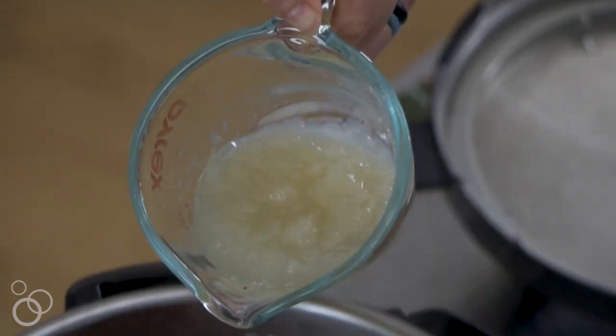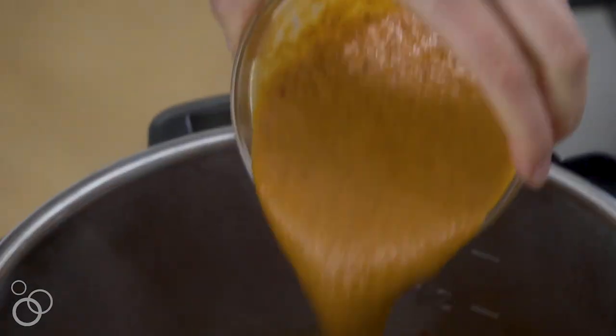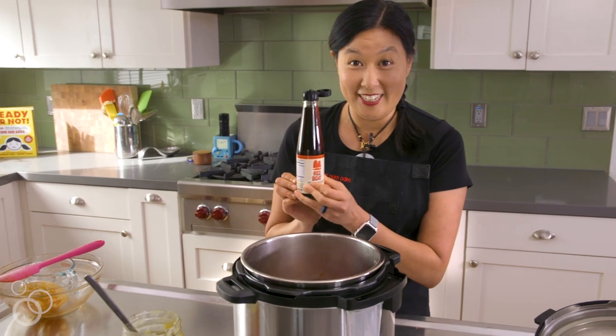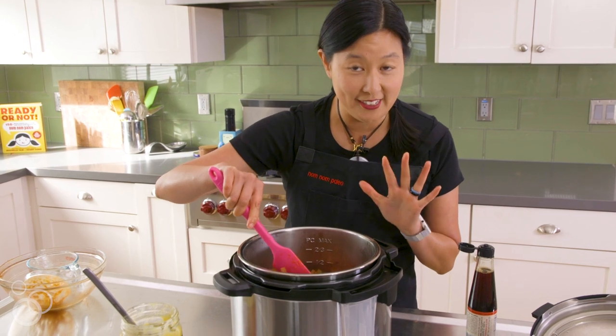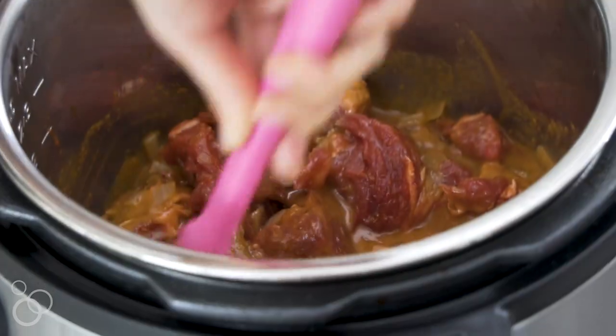Add half a cup of bone broth or chicken broth and some roasted tomato salsa. And then this is my secret ingredient — fish sauce. Don't be afraid. The fish sauce won't make it fishy; it just adds deliciousness. Then you want to stir everything around so that everything is well seasoned.